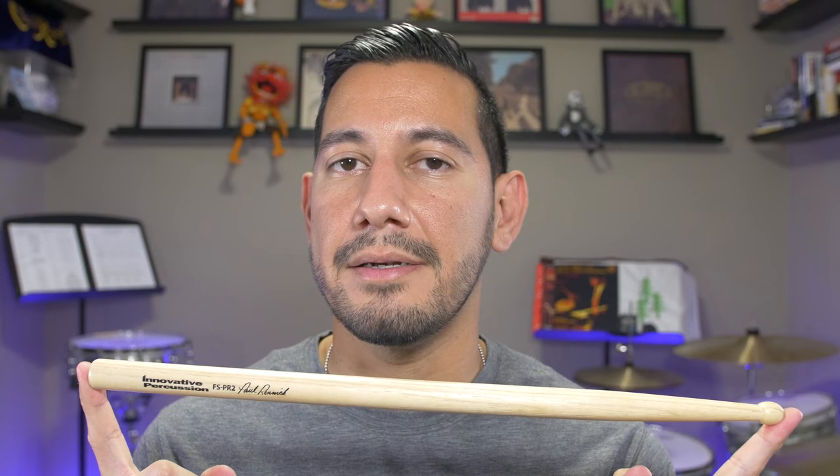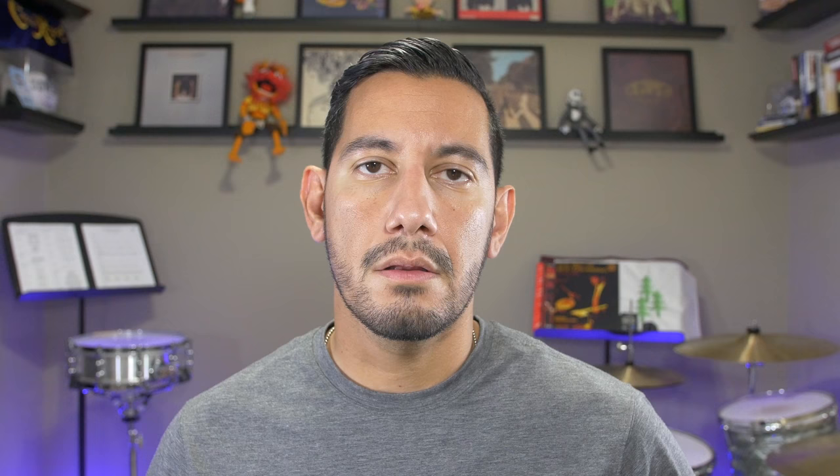The PR2 is without a doubt my weapon of choice — it is my absolute favorite stick. It's the stick I have my students play with in my outdoor ensemble. When they made the jump from the PR to the PR2, it did feel a little bit awkward at first. And when I first got my hands on the PR2, it felt a little bit thicker and heavier, but now it just fits.